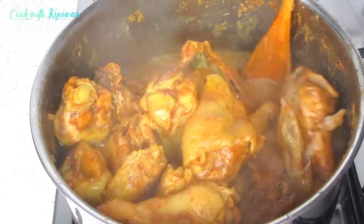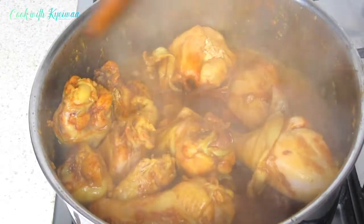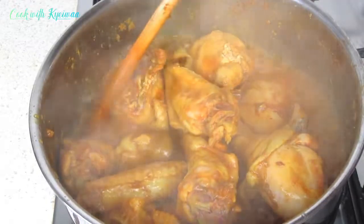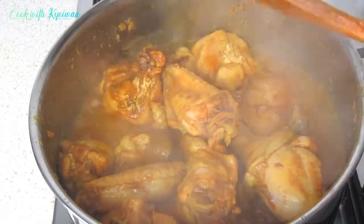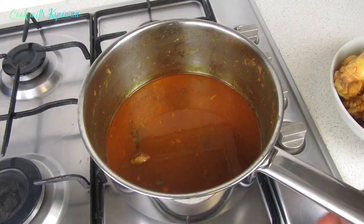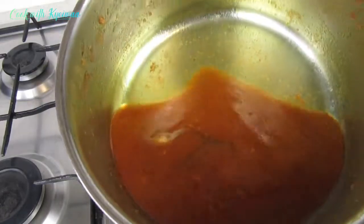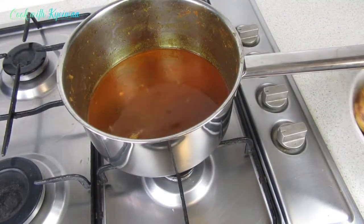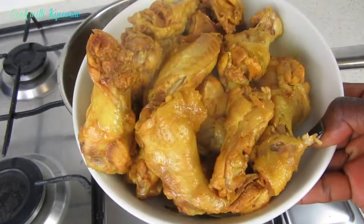You can see my chicken is already done! I cooked it on high heat and in about 15 minutes it's beautifully cooked. The taste is — I'm not going to tell you, just try it! I've taken everything out and this is the stock that was left; I'll be adding it to my stew.